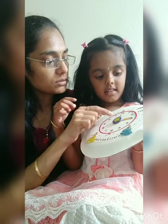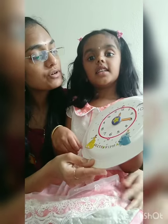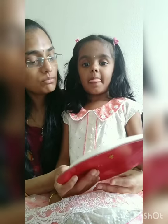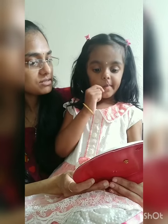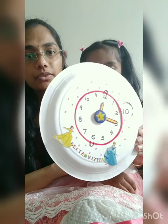Now tell them: what does the small needle represent? The small needle is for hours. And the big needle is for minutes. In one hour, how many minutes do we have? 60 minutes!